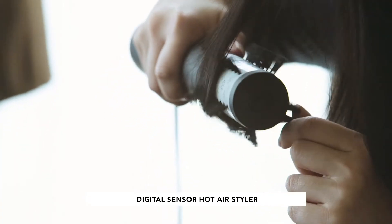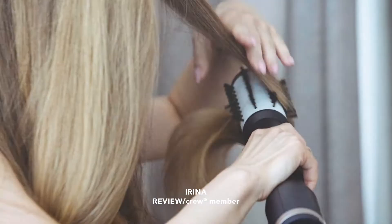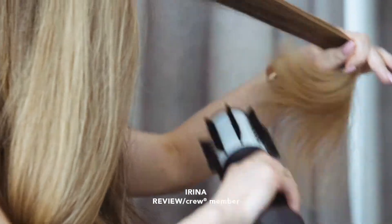The hot air styler is just an absolutely amazing tool. It's really simple to use, it gives you such a beautiful fresh finish. I like how easy it is to use and I like how shiny my hair is.